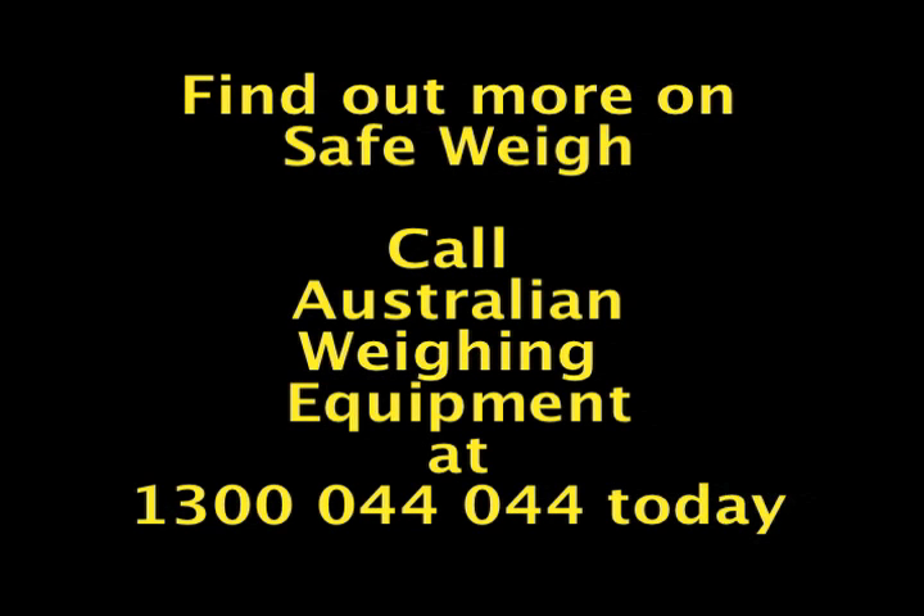For the fastest onboard weighing solution, call us at 1300 044 044.